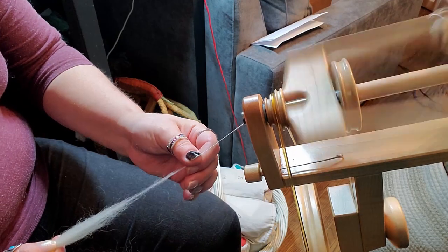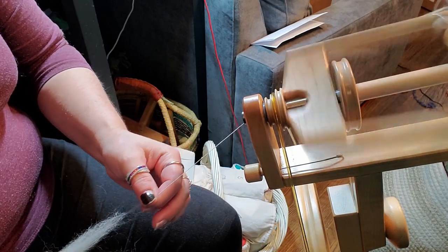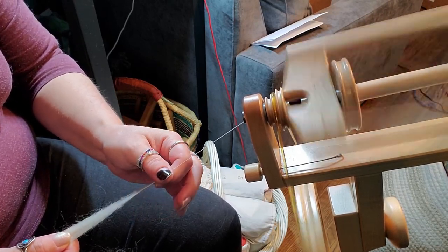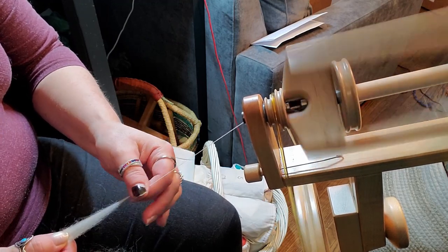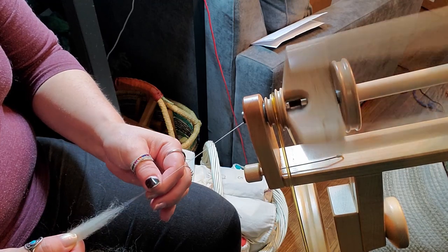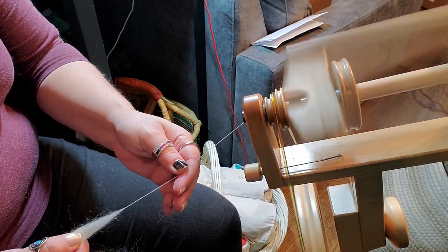This has got a really long staple. I've got way too much uptake, so we'll adjust that. Let's take it down to just a couple of hairs. This is very thin. Normally I would not take a four-ounce braid and do this because it would take forever - not so much in the spinning as in the plying. Now let's make sure we're getting enough twist in there, because the finer you spin, the more twist it needs.